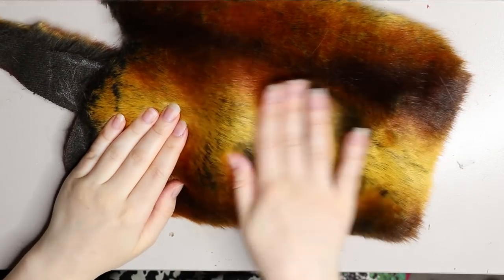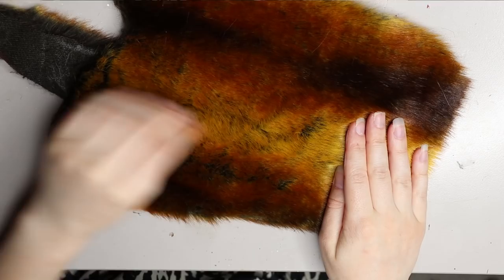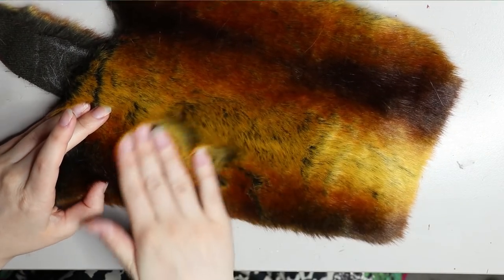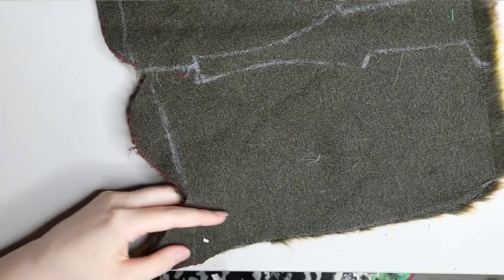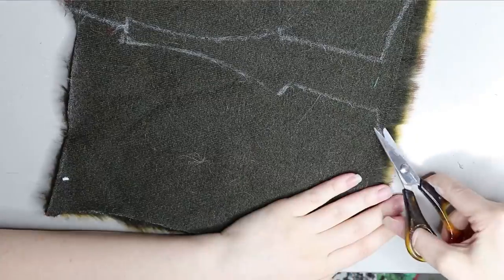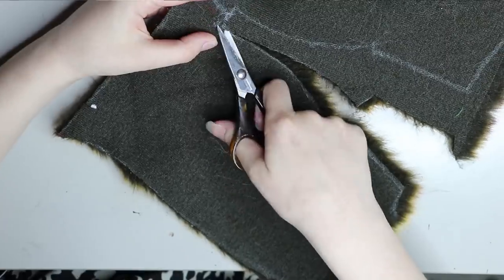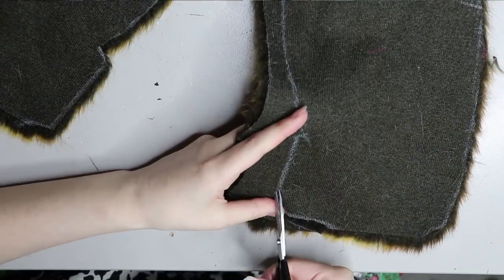Moving on to the faux fur. This is a faux fur I've used previously in a lion, and unfortunately it's the last of it — I can't get it again and I don't know where I got it originally. It always reminded me of a sunburst, so I thought it would work perfectly for the stag. I had just enough material for the parts I needed.